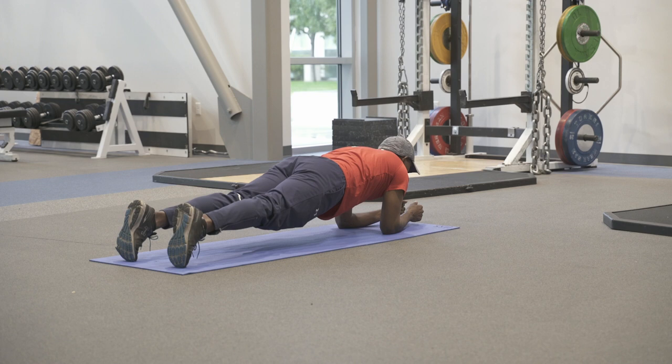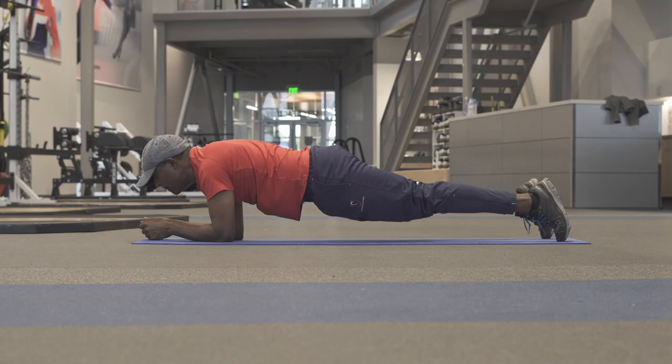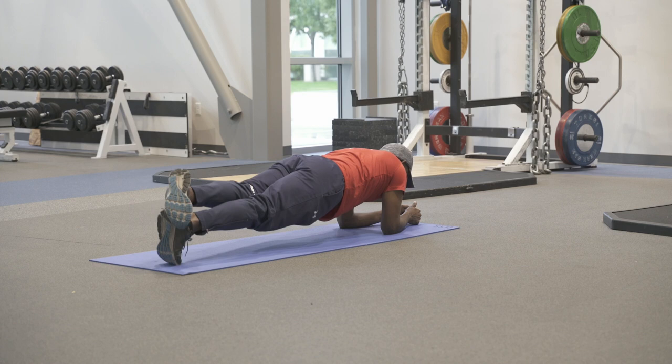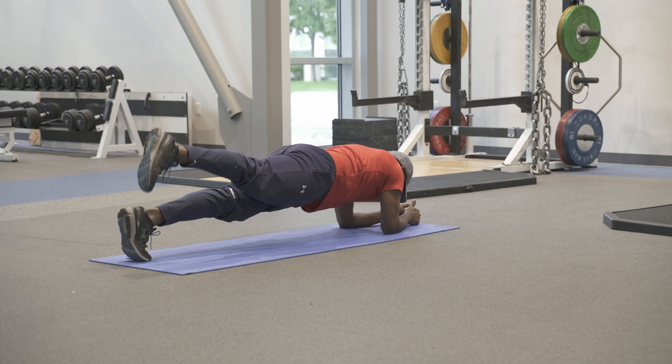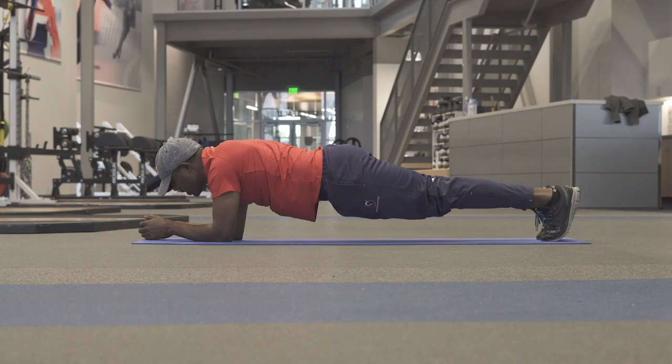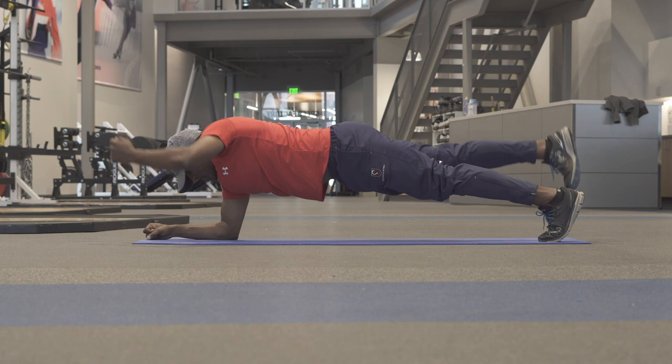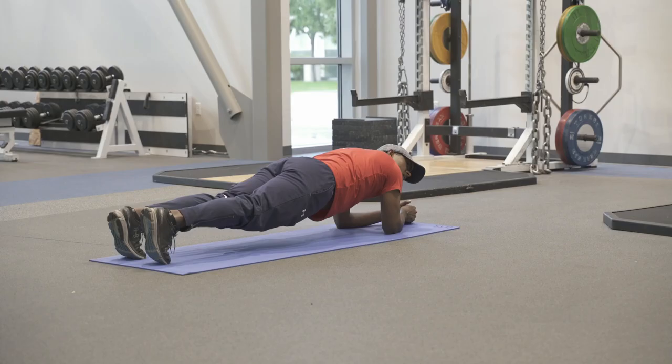You can introduce some movement — go up to your hands, rock back and forth, go single leg. Do a different variation each day so it doesn't get boring. Keep breathing while doing this, maintaining good core stability and core activation. When you're strong enough, you can start taking up an arm and a leg at the same time.